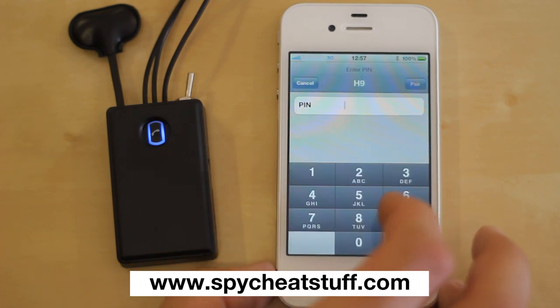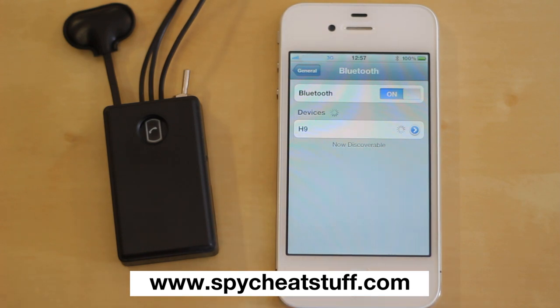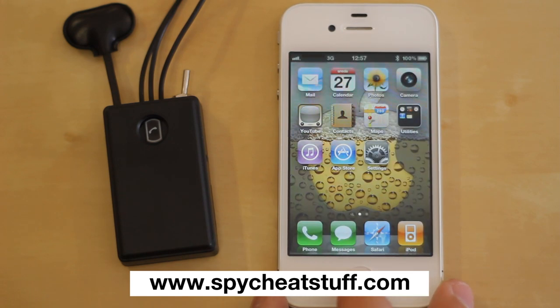When asked for a password, enter 0000. After you are connected, the Bluetooth light should begin blinking, indicating it is successfully paired.